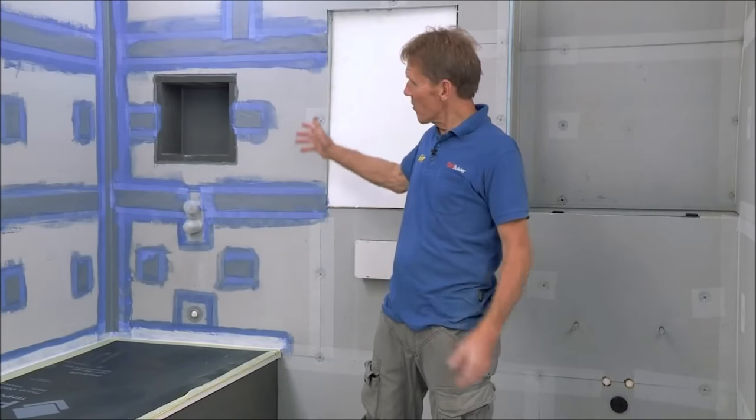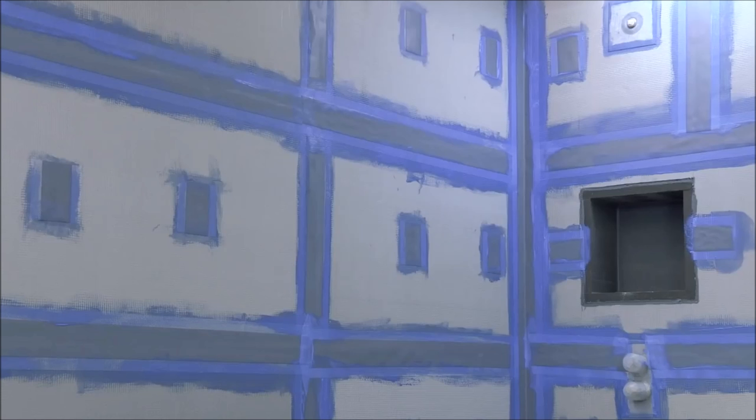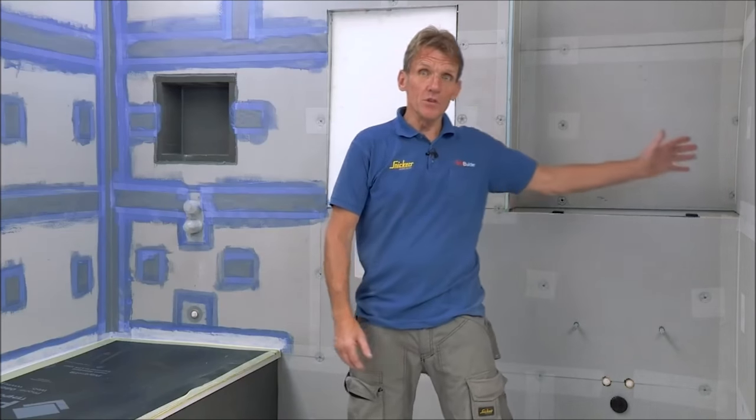Now you can see that the first fix is really complete. We've got all the wet area around the shower covered with neoprene tape that's totally waterproof, and the remaining area is covered with scrim.